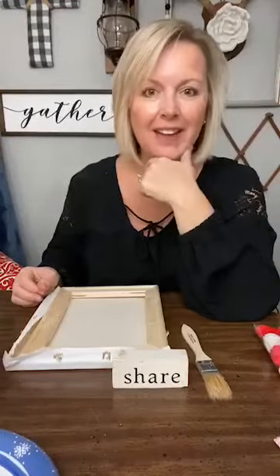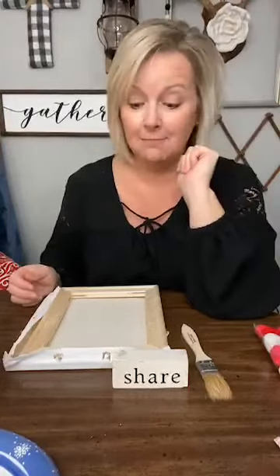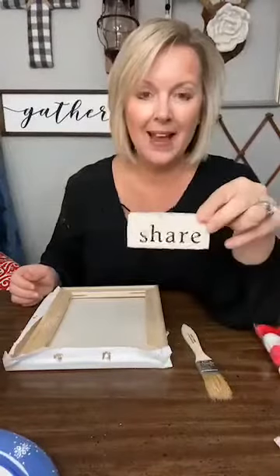Hey there, y'all. It's Melanie Ferguson with Southern Crush at Home, where I hope to inspire you to create and decorate a home that you love. So how are we this Friday night? It is Friday night and we're going to have some fun doing a Valentine's craft. As you hop on, let me know where you're watching from, and if you're watching live or on replay, let's do this.